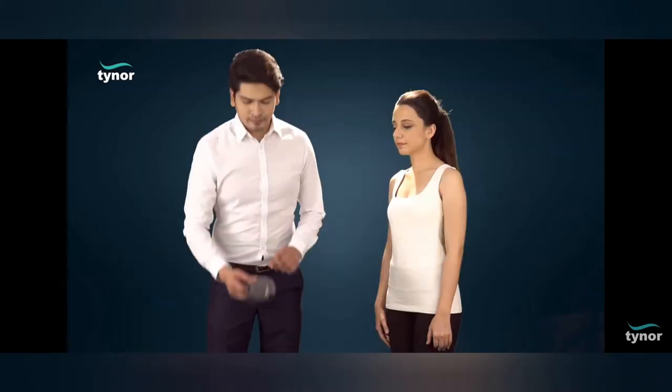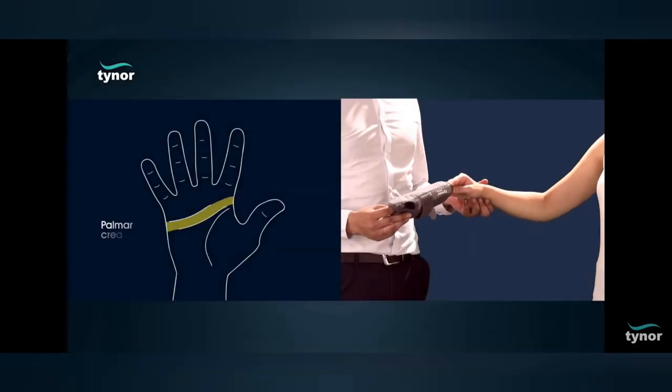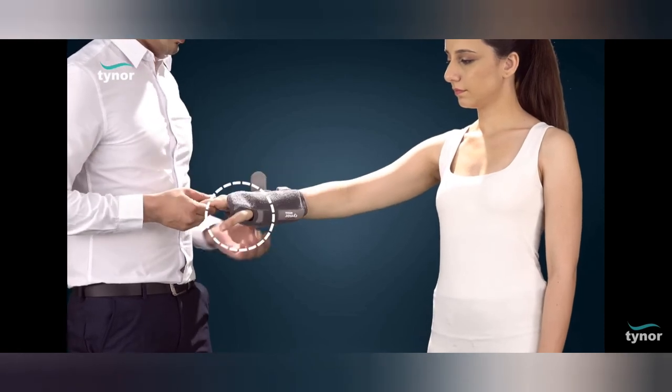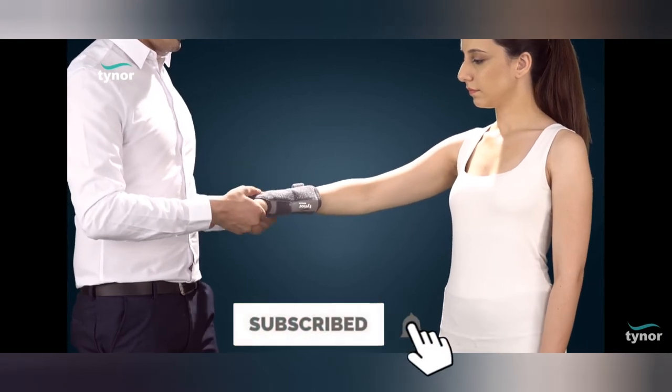The injured hand is pushed into the tubular opening of the product and is aligned with the palmer crease on the top. The thumb is adjusted to a comfortable abduction position in the thumb opening. The hook loop fasteners are fastened to a comfortable compression.